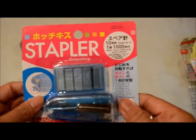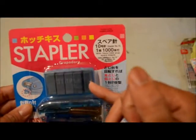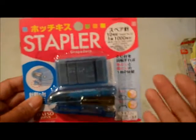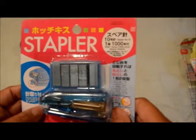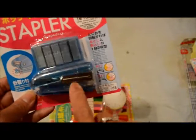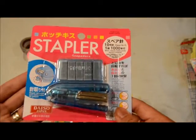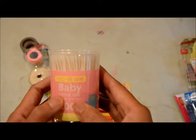I also got this stapler and staple set. The reason I got this was because the staples are small enough that I wonder if they'll fit my tiny attacher — I still haven't bought refills for it. I'm going to see if this works. If it doesn't fit, I'll just use it as a regular stapler for my paper projects. This one's $1.50.